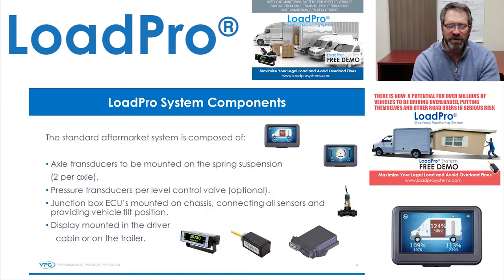There are three standard components to a LoadPro system. The main one is your axle transducers, inclinometers, or air pressure gauges. The axle transducers normally have one per leaf spring, torque rod, or tension arm. Your ECU or J-Box is in the middle — all your inclinometers and air gauges tie into your J-Box. Then your third component is your display.